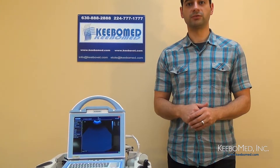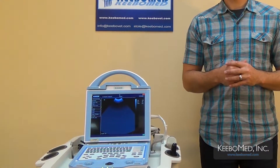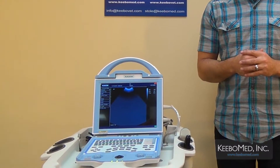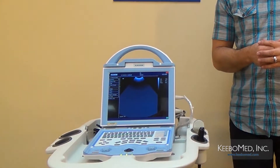Hi, I'm Timothy from KevoMed, and this is the KX5600 Veterinary Ultrasound. The KX5600 is truly one of the most economical veterinary ultrasounds available today, yet it compares very well with more expensive ultrasounds and proves to be a very good choice for veterinarians on a tighter budget. We're going to take an overall look at this model and consider some of its advantages and features.